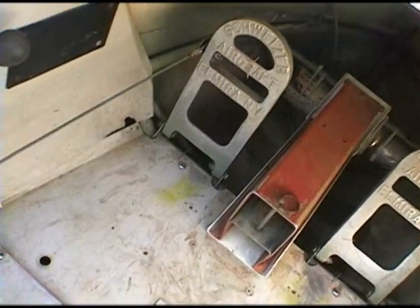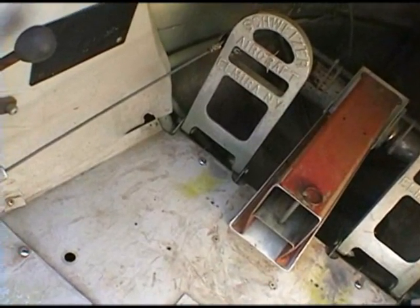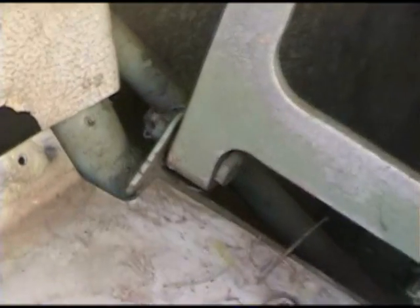Now let's take a look at the rudder pedals and the cable that goes back to the rudder. The bolts have castellated nuts on the end of them, and there's a small hole in the end of the bolts where a cotter pin goes through. Make sure that you can see the cotter pin and that its ends are bent over. Also look at the cable going back to the rudder and make sure it seems to be attached properly and is not frayed or worn out.